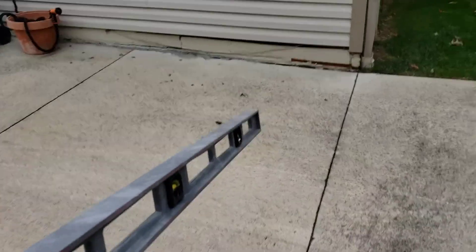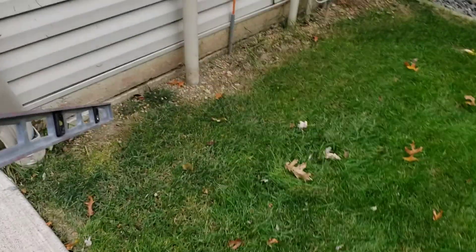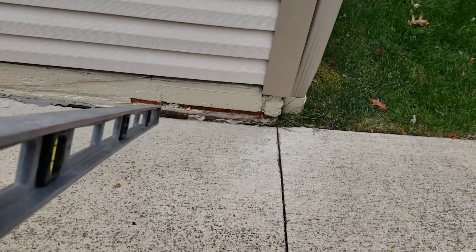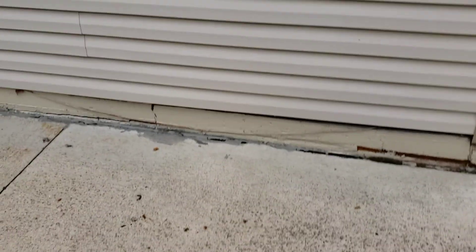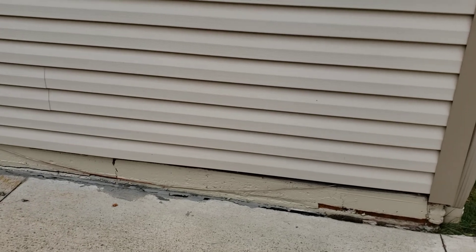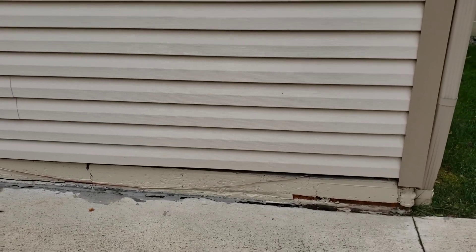We're going to attempt to lift this corner here. You can see there's quite a bit of separation. I did talk to the maintenance manager — he's going to remove the spray foam insulation and anything else that's in the way. The inside of the carpet in the room will also have to be peeled back, because we're going to go in from the inside and drill through the floor to try to lift this back into place.